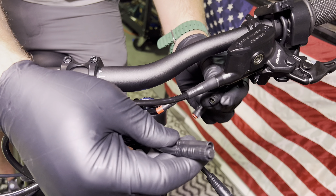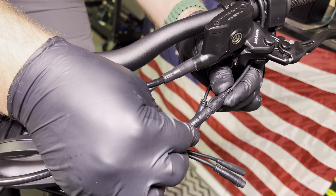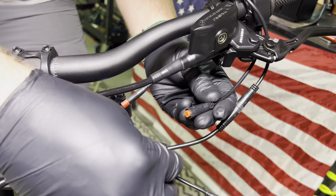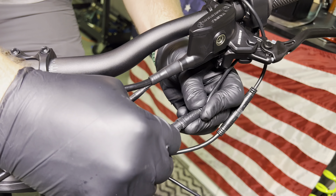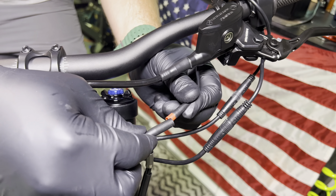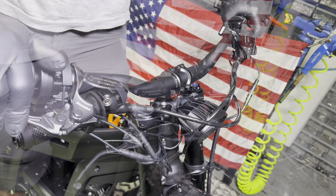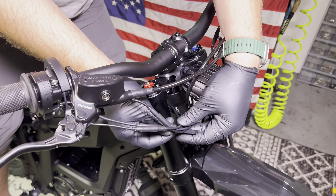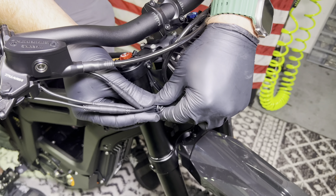Over on this side we have some bigger connectors. Let's start with the display — be real careful with the display, there's a lot of pins in this one. Again, you have arrow to arrow. We have our little light switch, which is going to be red to black. And lastly we have a little brake sensor. These do come with two little rubbers that you can use to clean up the wiring — you can arrange these however you like. Just be sure that when you're done you are able to turn the bars fully left and fully right without it pulling on the wires.